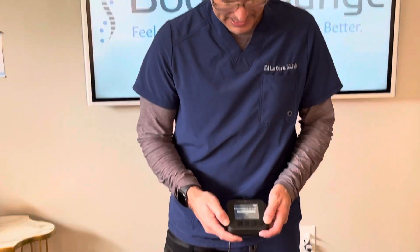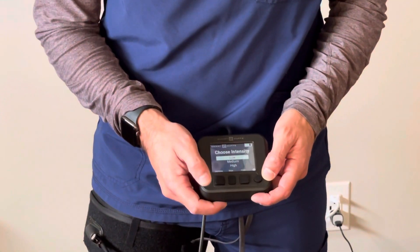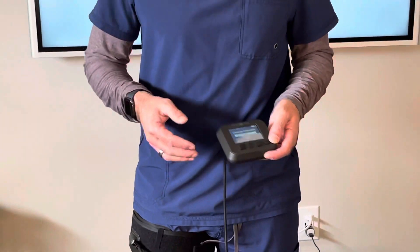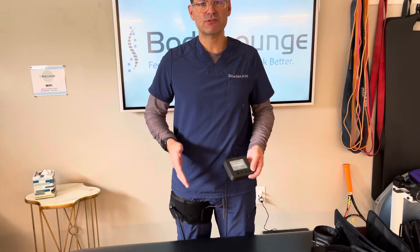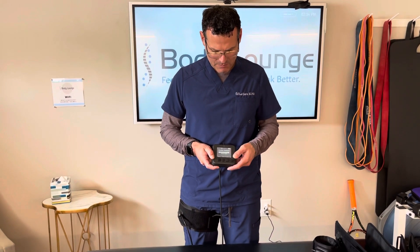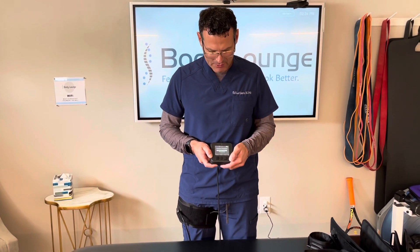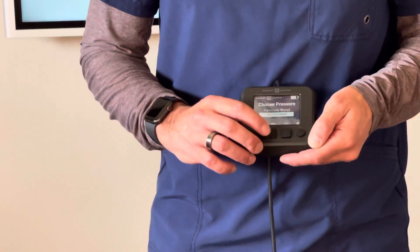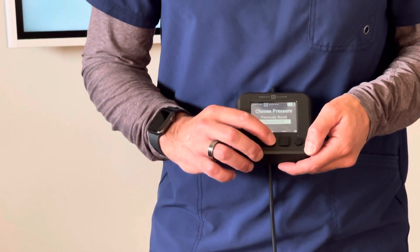I'm going to start exercise, select leg, and go to low pressure, putting even pressure through my feet so that my muscles are both contracting at the same rate. I'm going to hit enter, and I'm going to do recalculate because the previous one I did was for my arm. So I'm going to recalculate it.